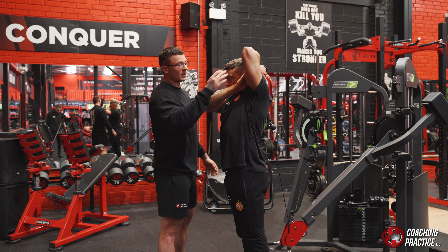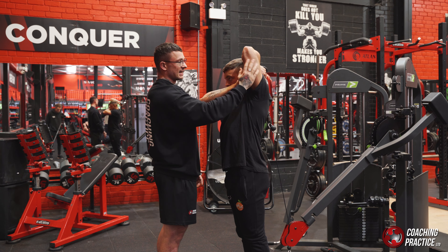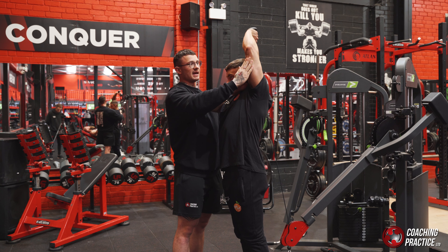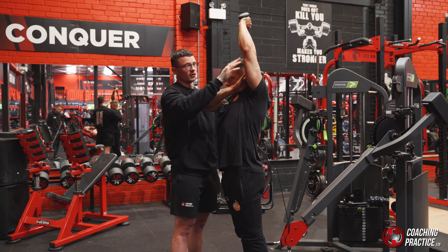The main focus here is when you come up into extension, do not bring your elbow forwards — it has to stay in line. If Eddie comes straight up, it maintains that straight arm, and that's going to isolate the tricep. Do not bring your arm too far forwards.